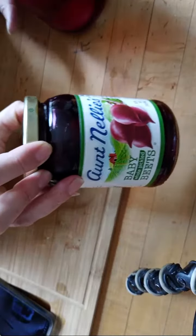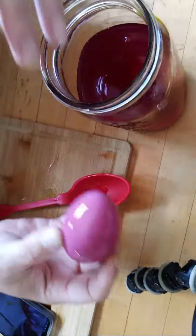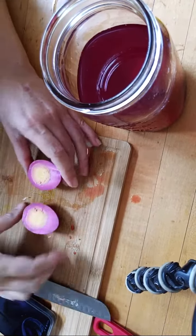Did I show you guys the beet ones? These are some that I made using a beet brine, and I did add more vinegar to it. When we're done eating these I'll save the brine, and I added garlic and maybe a little bit of cinnamon to these ones. They are really pretty.